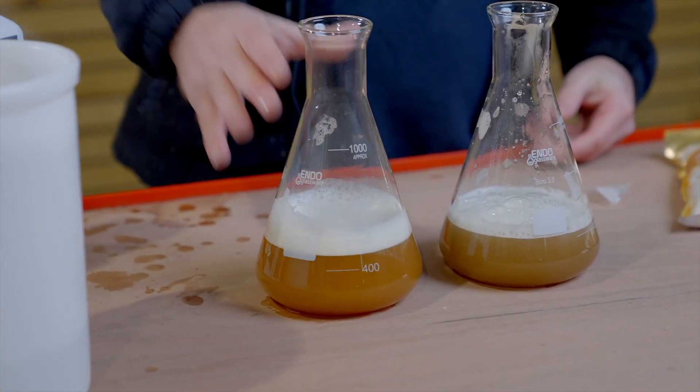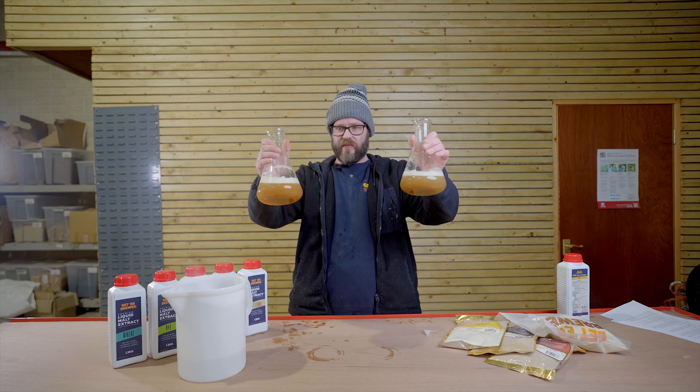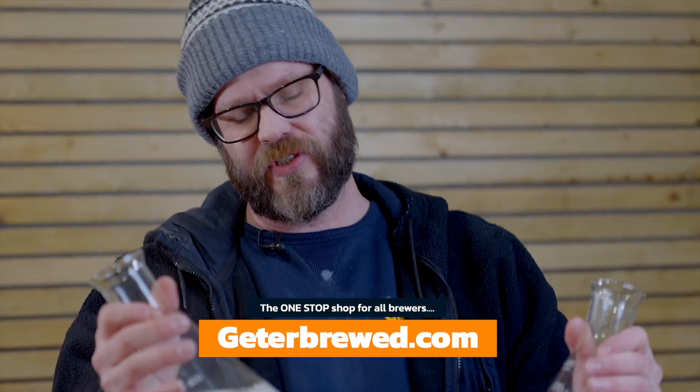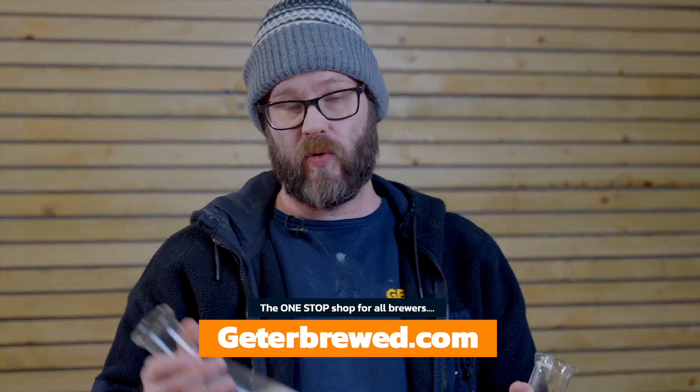So we've mixed these two up. The liquid malt was a little bit easier to mix in with the water. However, they're pretty much going to end up being the same thing. You can see they're relatively similar — a little bit different in color, but we weren't using any measuring devices. What we really wanted to do is just show what people are going to be dealing with when using a dry malt extract or a liquid malt extract.